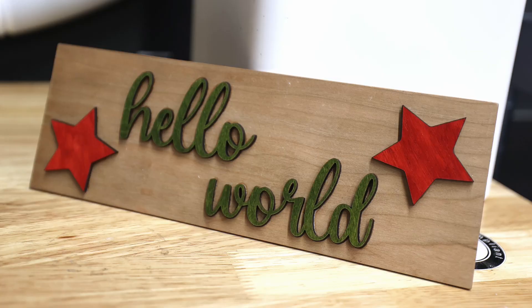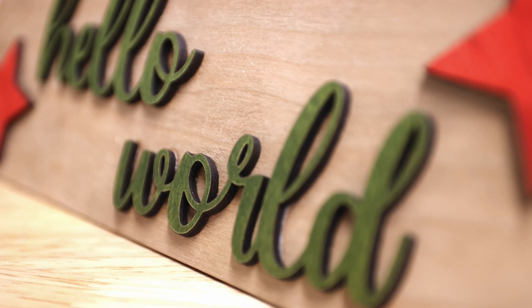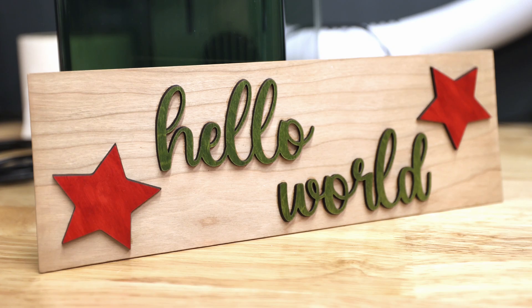It doesn't have to say 'hello world' — obviously it can say whatever you want — but this is just another thing you can offer with some cut material, and it's instant color. That's really cool for our industry, to be able to cut something out so colorful right out of a stock material that isn't plastic.